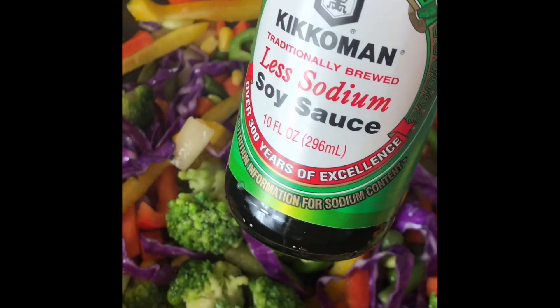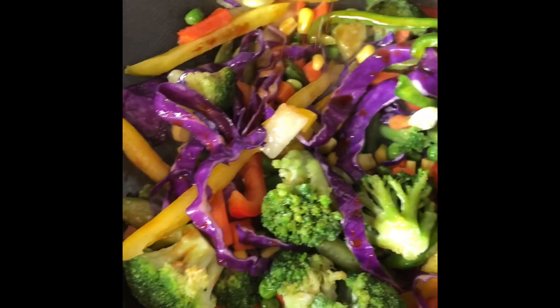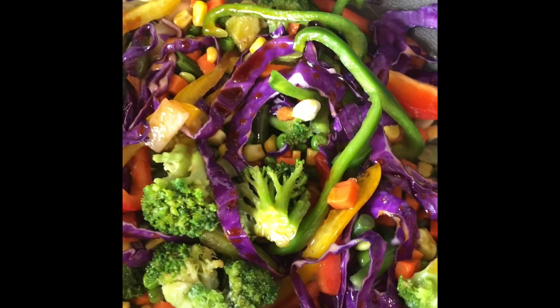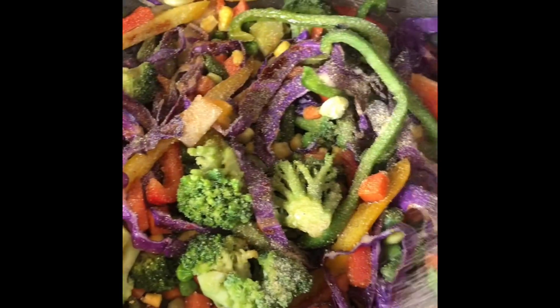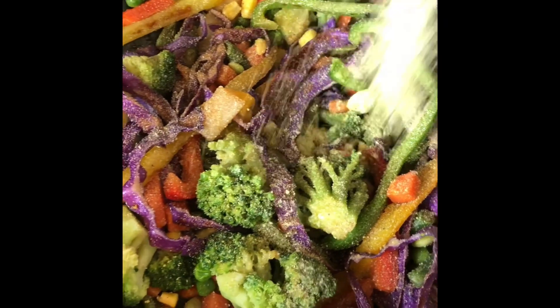I've got my soy sauce here. I always use low sodium since we're adding our own seasoning and we don't want it to be salty. Here's my adobo. I've got garlic powder. And I have a little bit of chicken to put in too. We're just going to continue to sauté.